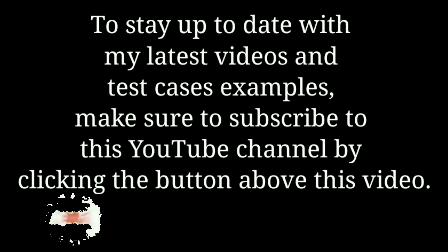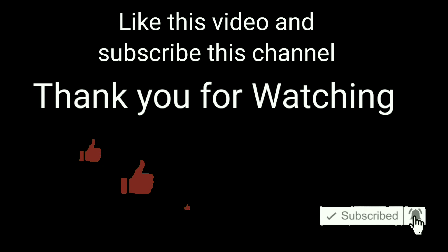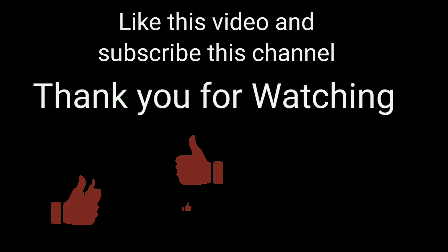To stay up to date with the latest videos and test case examples, make sure to subscribe to this YouTube channel. Like this video and subscribe to this channel. Thank you for watching.